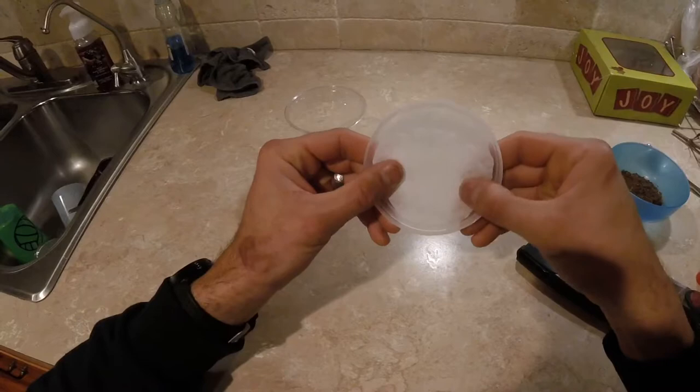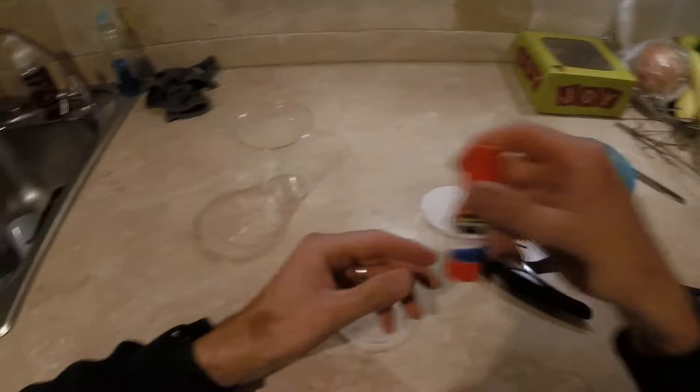We'll go ahead and do a test fitting there. As you can see, you're just looking for something that's going to cover up everything in there, and that actually looks really good. Next, we'll go ahead and just take a simple glue stick.